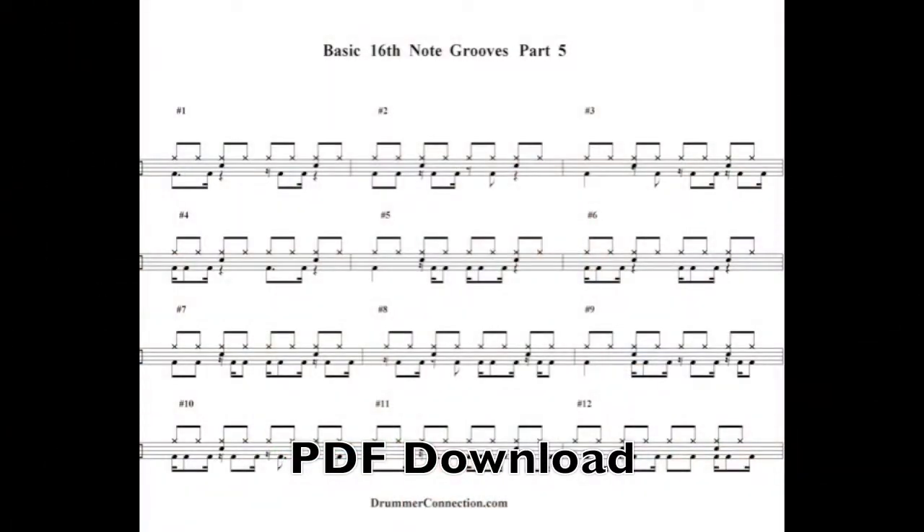You've got a PDF download — grab it off DrummerConnection.com/drumlessons, print it, and get it in front of you. You'll be looking at twelve one-bar grooves, and the idea is to take your time and work down each one individually. I'm going to give you a few examples starting with number one.